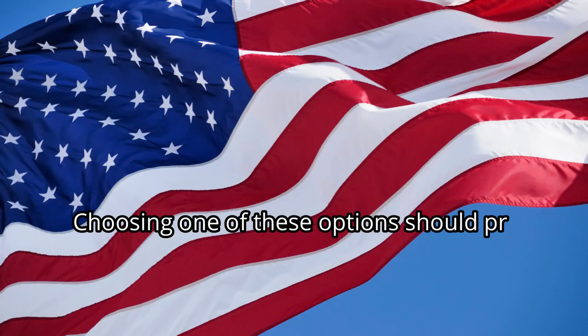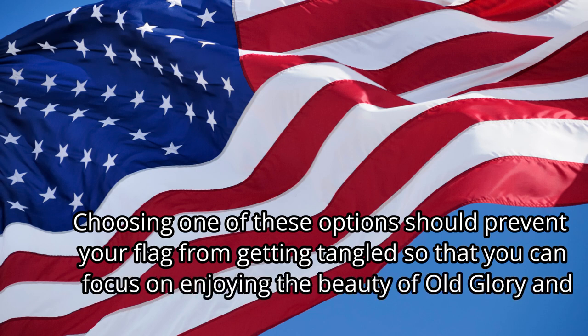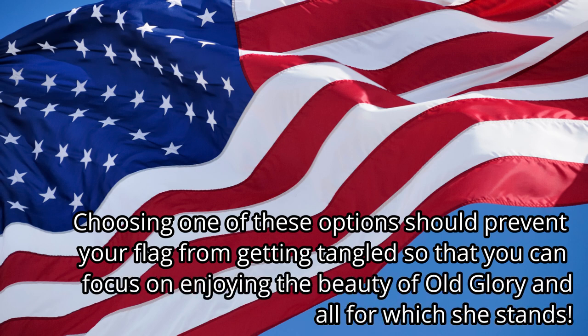Choosing one of these options should prevent your flag from getting tangled so that you can focus on enjoying the beauty of Old Glory and all for which she stands.